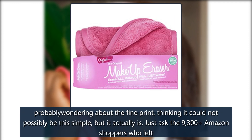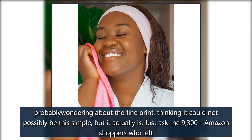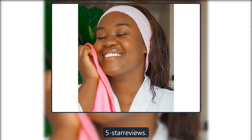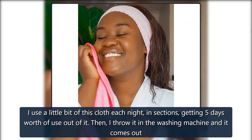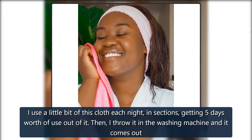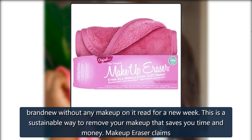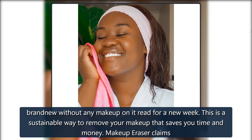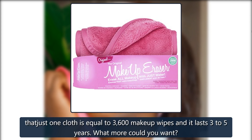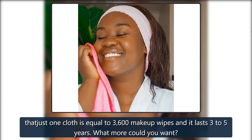You're probably wondering about the fine print, thinking it could not possibly be this simple — but it actually is. Just ask the 9,300 Amazon shoppers who left 5-star reviews. I use a little bit of this cloth each night in sections, getting 5 days worth of use out of it. Then I throw it in the washing machine and it comes out brand new without any makeup on it, ready for a new week. This is a sustainable way to remove your makeup that saves you time and money. Makeup Eraser claims that just one cloth is equal to 3,600 makeup wipes and it lasts 3–5 years.